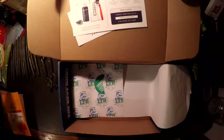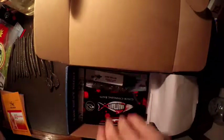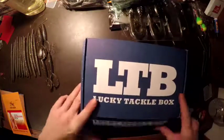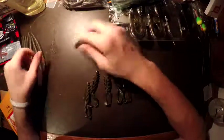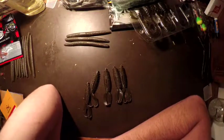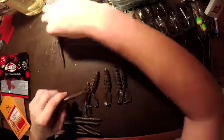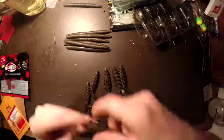When we hit 50 subscribers I'm going to do a giveaway. On the 50th subscriber, I'll do a drawing to see who gets it. I'm going to send out a free pack of handmade Senkos in a random color I make, and I'm going to send out a pack of finesse worms as well.